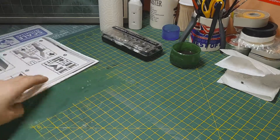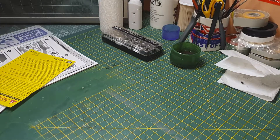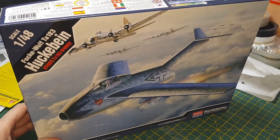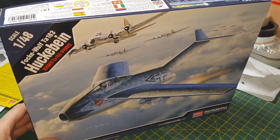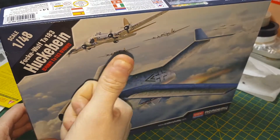That's the kit, guys. It should go together fairly quickly. I've never built an Academy kit before - comment down below if you have and whether they go together well or if there are any issues. So that's the 1/48 scale Focke-Wulf Ta 183 by Academy. Thanks for watching and I'll catch you next time.